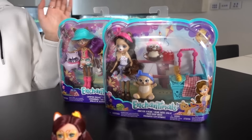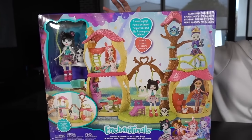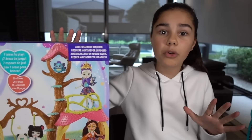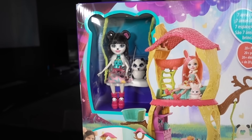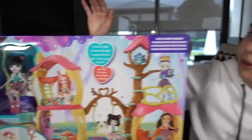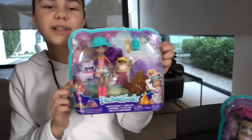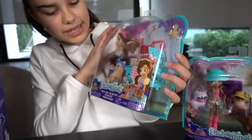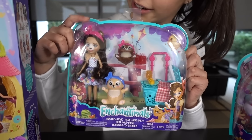Thanks to Mattel, I now have two play sets and the Playhouse Panda set. This one looks so awesome and I'm sure the girls will have so much fun hanging out here. What's even more cool is that it also comes with an exclusive panda doll, Prue Panda and her animal bestie Nari. And over here we have the Camp by a Friend play set and the Paws for a Picnic play set. Brie Bear looks so cute, I can't wait to get her open.